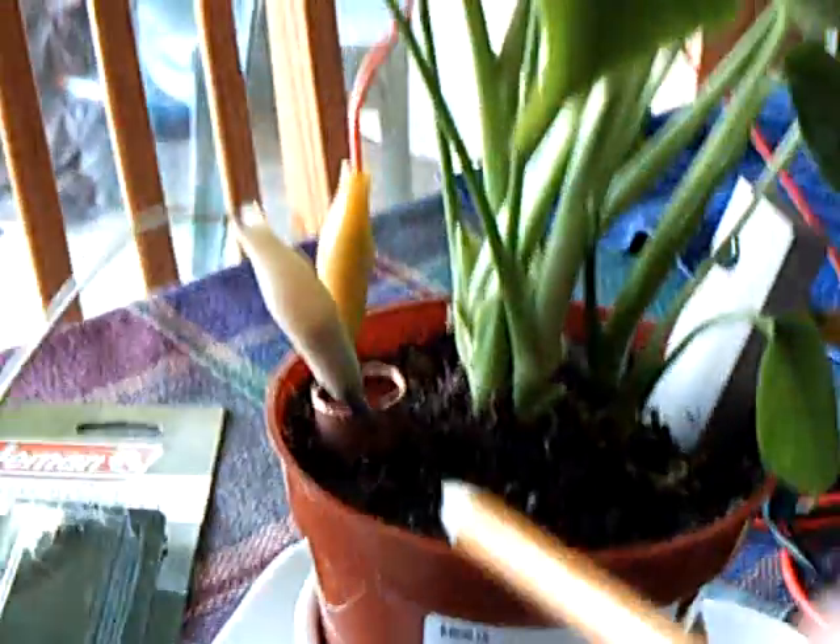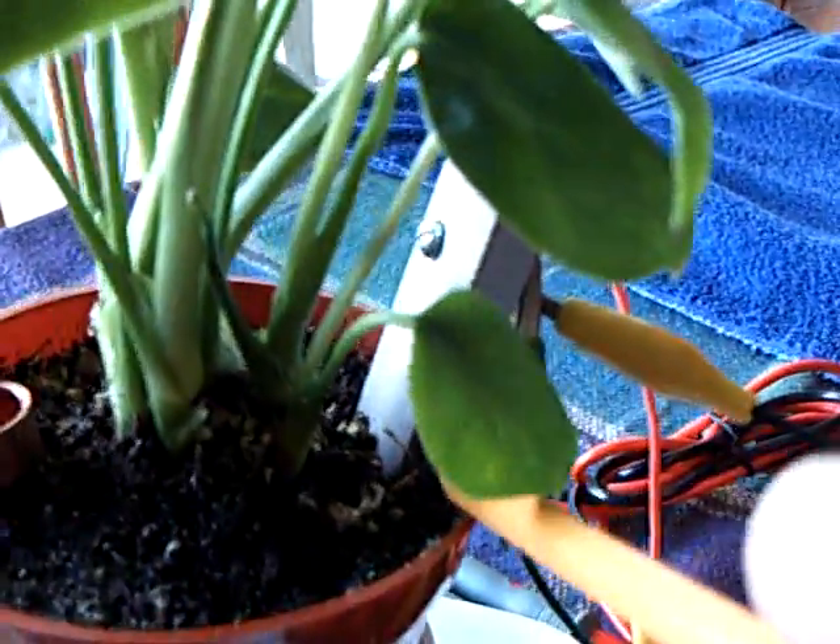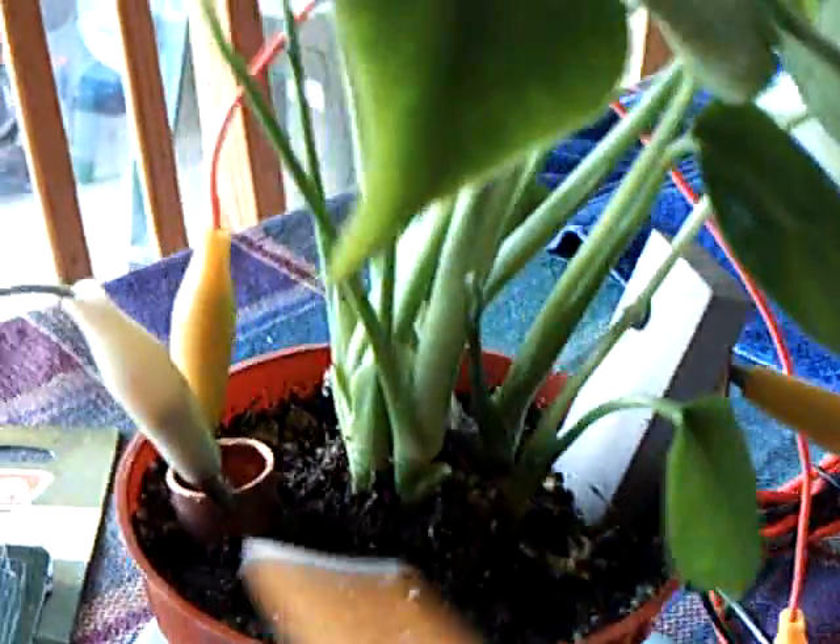Now Gina's setup was supposed to be copper wire and magnesium ribbon, which I've sent away for but haven't got yet. But it works just like this.